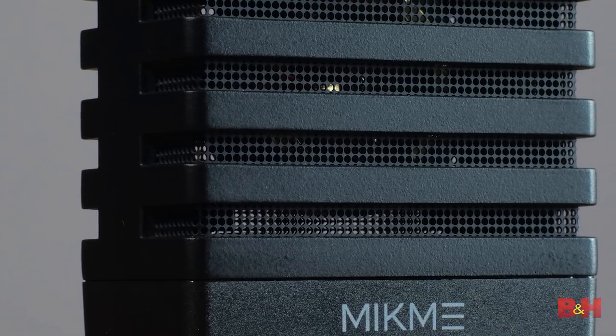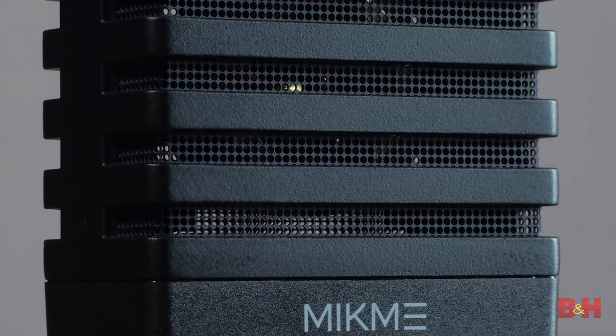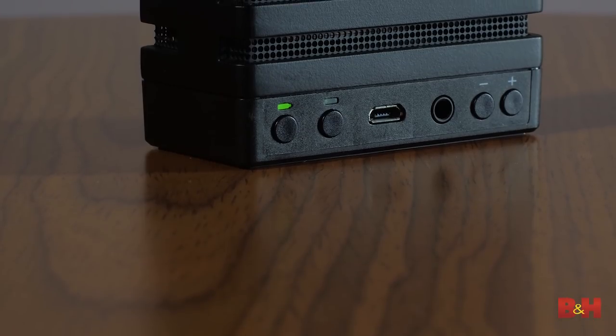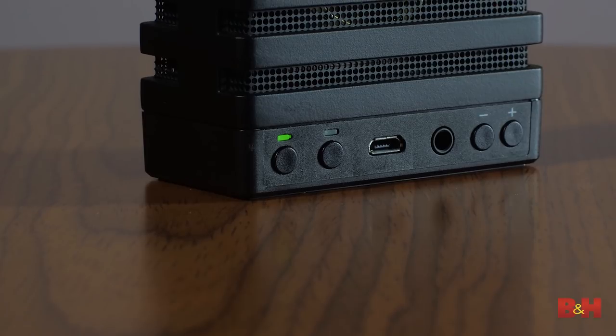Now, I'm not using a pop filter because the grill on the MicMe is specially designed to do that, reducing plosives on P and B sounds. The MicMe records at rates of up to 24-bit, 96 kHz to its internal 16-gigabyte drive. And it's powered by a built-in rechargeable lithium battery, and that'll power the MicMe for about three and a half hours of continuous recording. It recharges via the micro-USB port, and that also allows transfer of files to your computer.